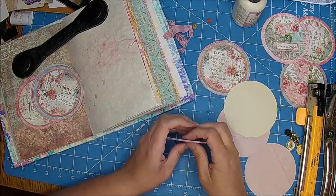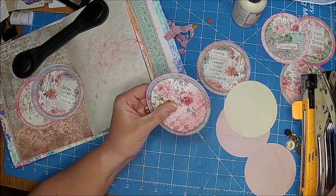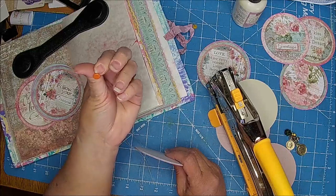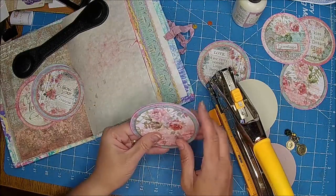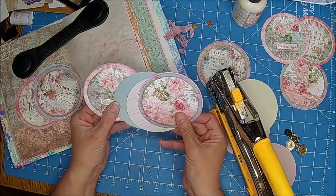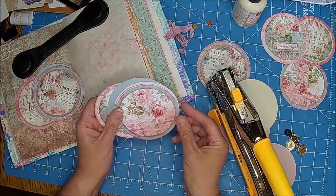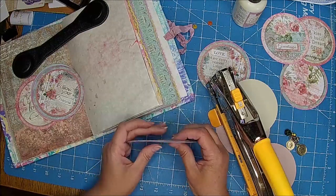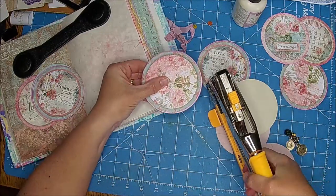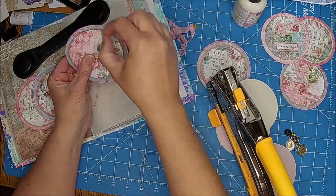I decided that since I'm doing this in both signatures, I wanted to punch a hole. I found my brads — a larger brad. This is for the back signature, so I have one and then two you can journal on, and then two more. While I was doing one I may as well do both. I'm using my Crop-A-Dile because I know it can punch through all of them, and then I'll use this brad.